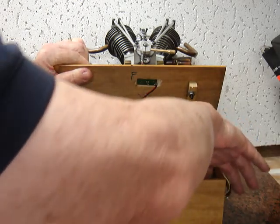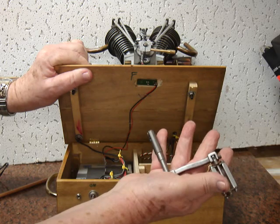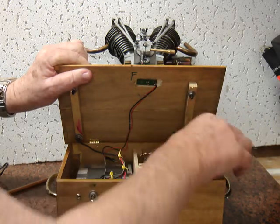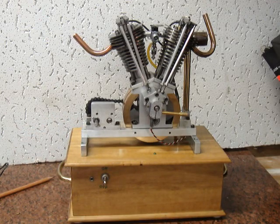It has a 12-volt battery. This is the kick start to start the engine. And that is my Hoglet engine, and I enjoyed showing it to you.